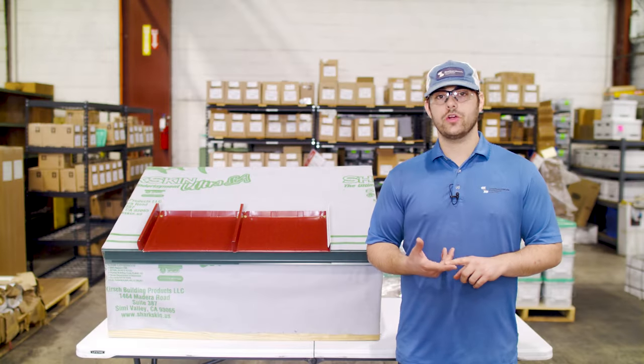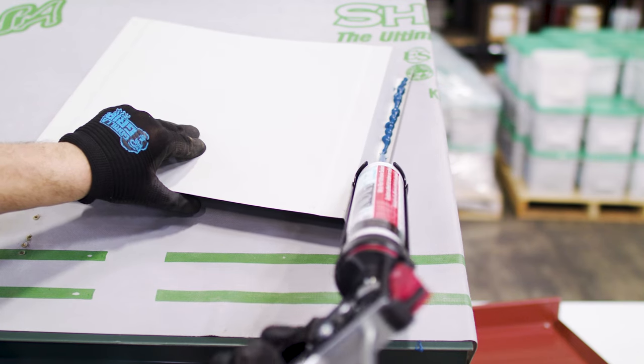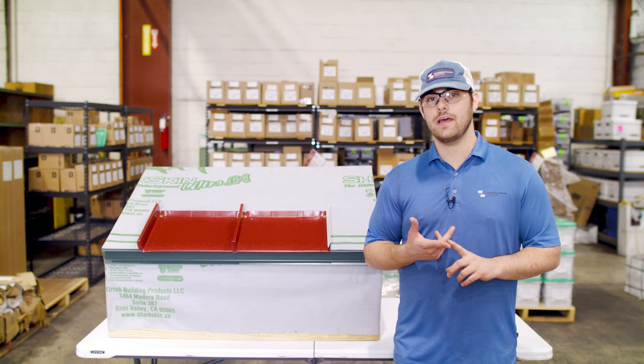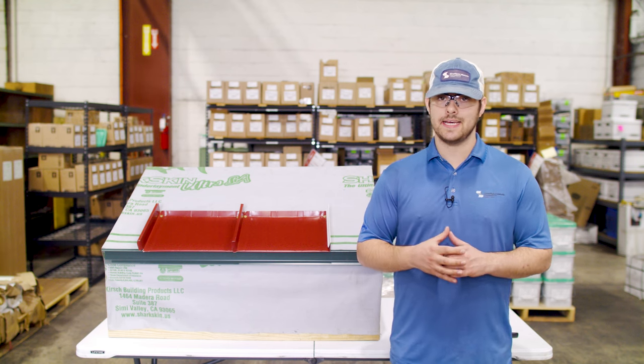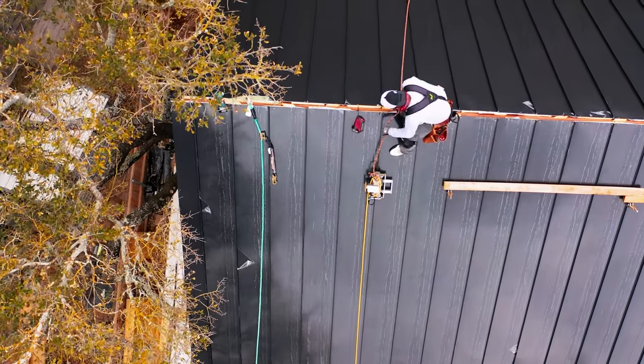You can use a curable gun caulking sealant for this application if you don't have a hot melt system. Sheffield Metals did complete engineering like the ASTM-E 2140 water submersion testing using gun caulking sealant, but you have to make sure that you get the panel completely seamed to 180 degrees before the sealant sets up and cures. Make sure you check your engineering to see if sealant is required in the seams of the panel in your application.